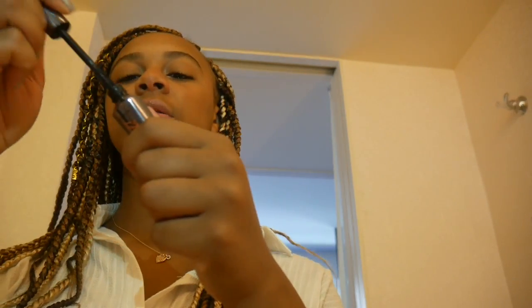The last eye step is mascara. I love this mascara — it's the Benefit They're Real mascara. It's great; your lashes look amazing whenever you put this on. Let me put this on.